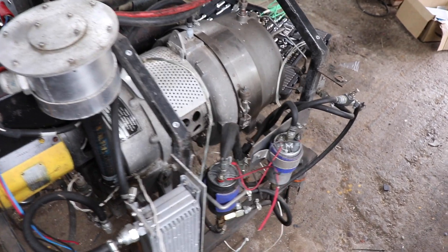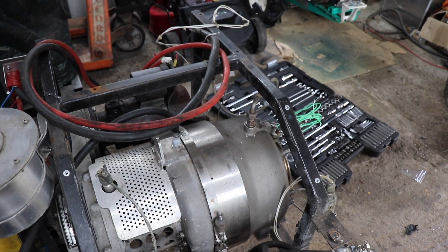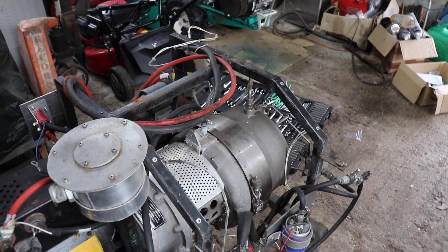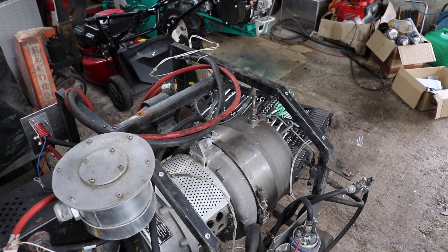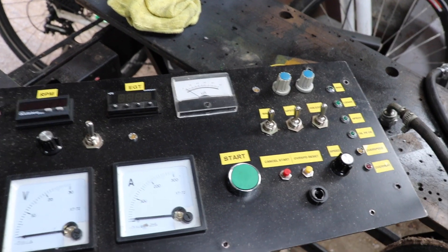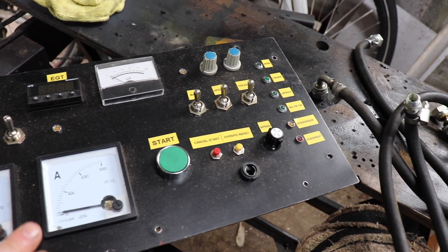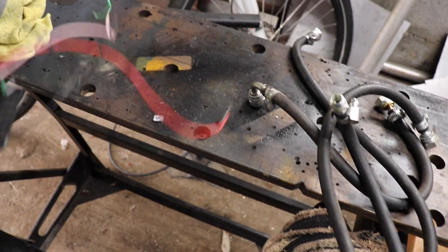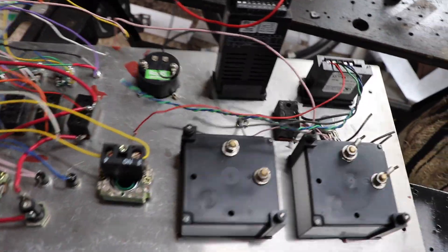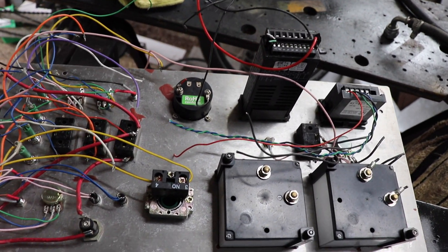So the first job I'm going to do is try and remove all the old pipe work, which shouldn't take too long. Then we'll take it off this old frame, rebuild a new frame, and hopefully it should look a lot better. This was the original control panel that was on the TNA, which was bolted onto the frame, and I've removed a lot of the electronics on it. It was actually looking a lot more complicated — this is probably one of the more complicated engine control panels I've ever built.